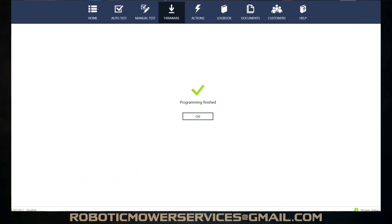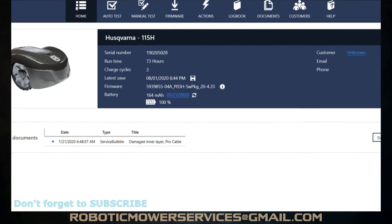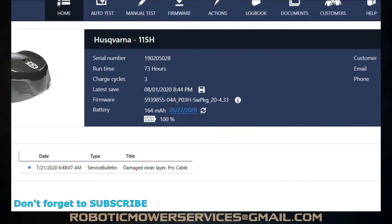Programming is finished, everything is up to date, and we are good to go. We go back to the home screen and there you can see it shows our firmware version on that information box right there, and it tells you when the latest save was. Everything is up to date, it's saved on the cloud. This mower is now officially ready to go.